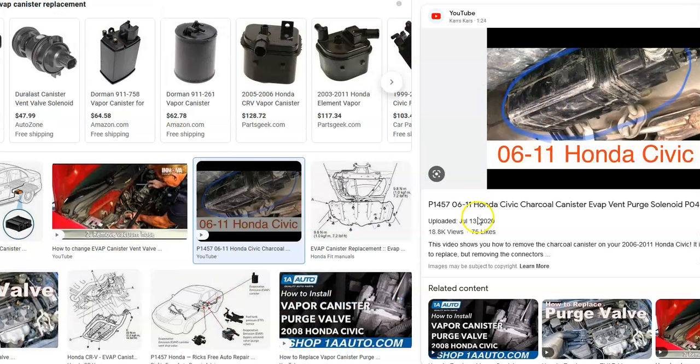Next is the charcoal canister, also called the EVAP canister. This is usually located underneath the car by the gas tank and has about three hoses going to it, though this can vary — be sure to Google the year of your Honda. It will also have a wiring harness.